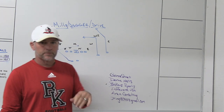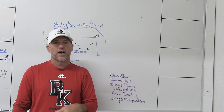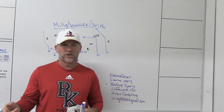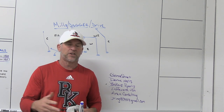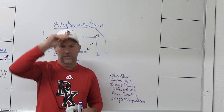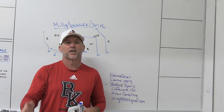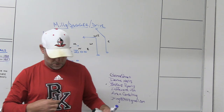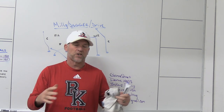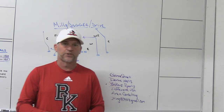Make sure you check out some of our partners. GameStrat is a sideline replay company we use at Bishop Kenny high school — I've used them for the last five or six years. They're highly reliable, highly affordable, and have great customer service. Dome Hats is a headwear company we use at Bishop Kenny high school and every stop I've been at in my football career for the last 16 years. You can build your own custom hat — fitted, velcro, or snapback — completely customizable.